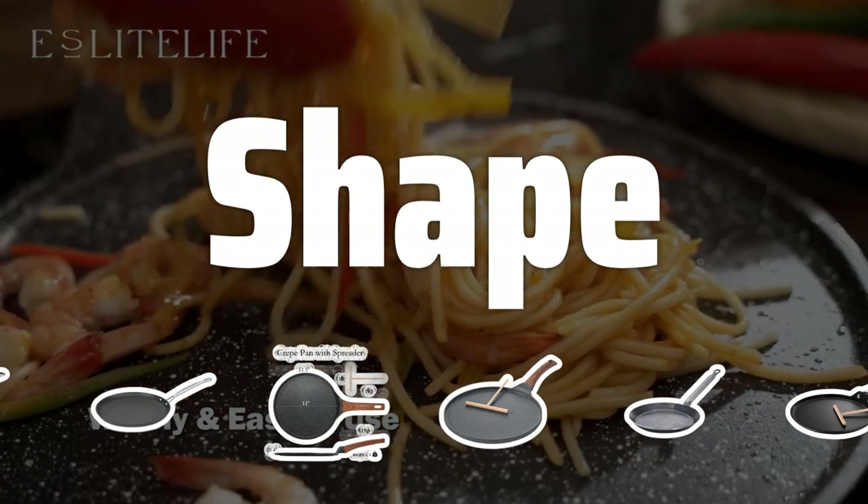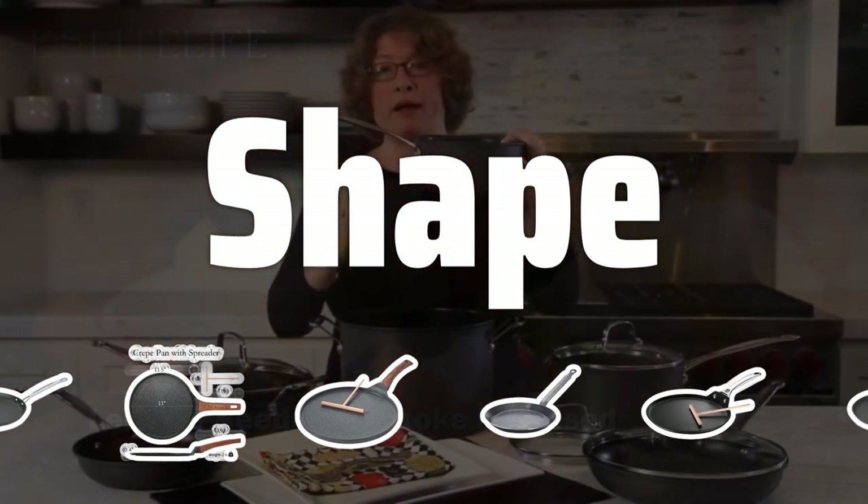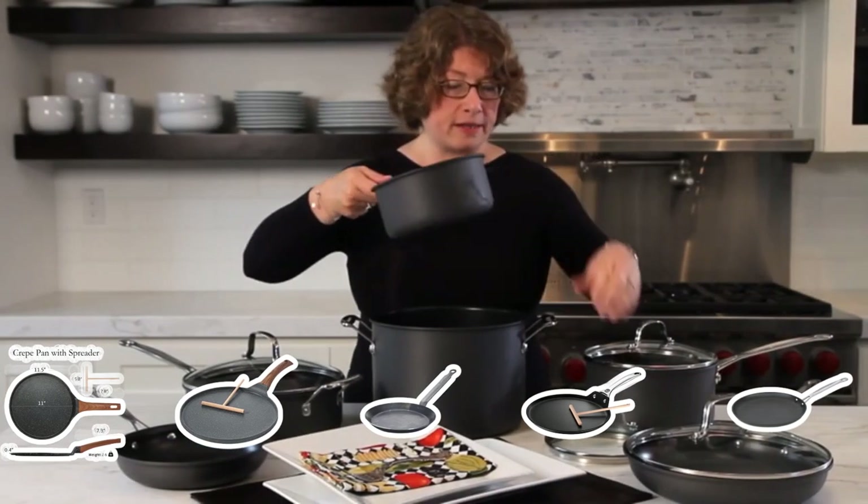Shape: The shape of the crepe pan can also make a difference. A pan with low sides and a flat surface is ideal for flipping crepes effortlessly, ensuring they cook evenly on both sides.